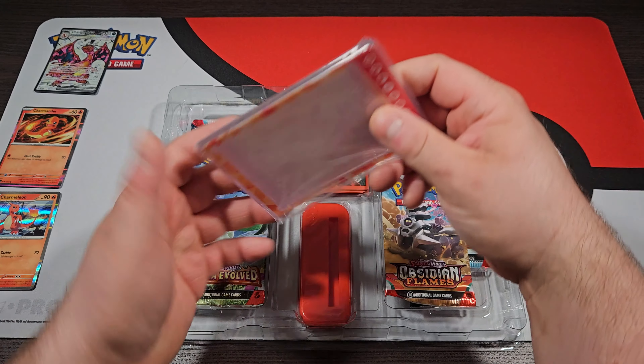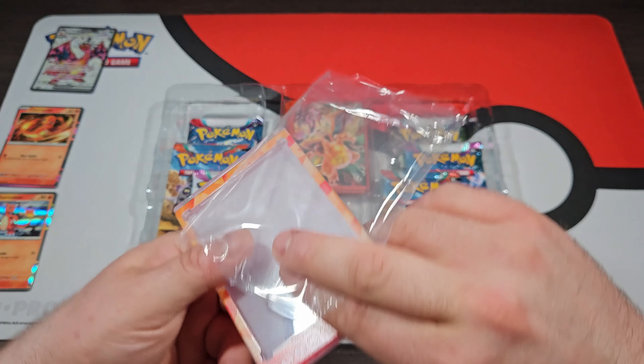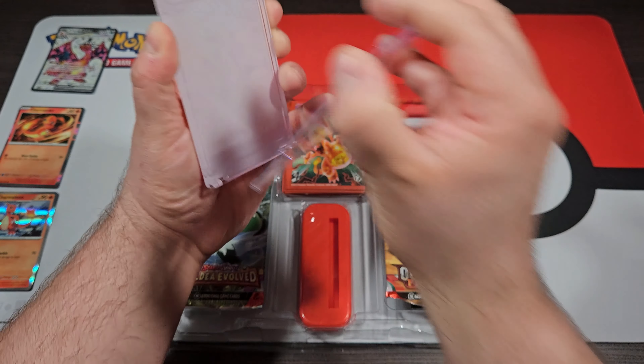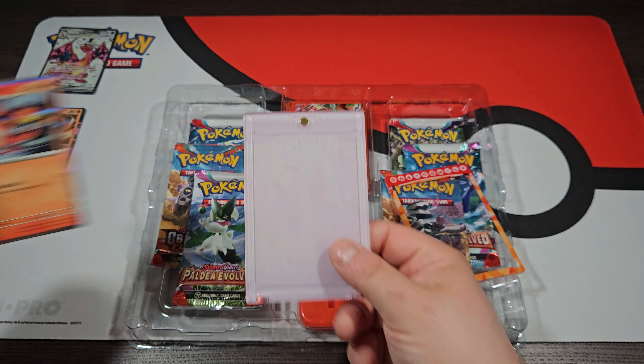We're going to get a Black Star promo of Charizard EX Terra card, which is going to be the center card right here. So we're just going to pop this open, throw the packaging off to the side. Let's see if we can get this Terra card right there. There we go — there is our Black Star promo number 56. Really cool artwork on that.